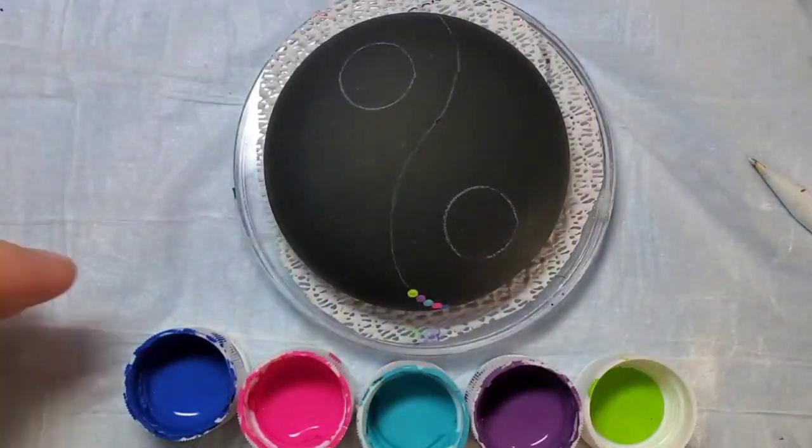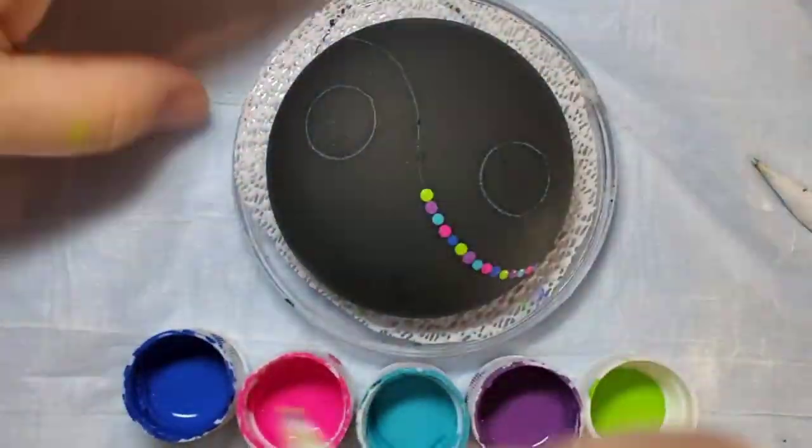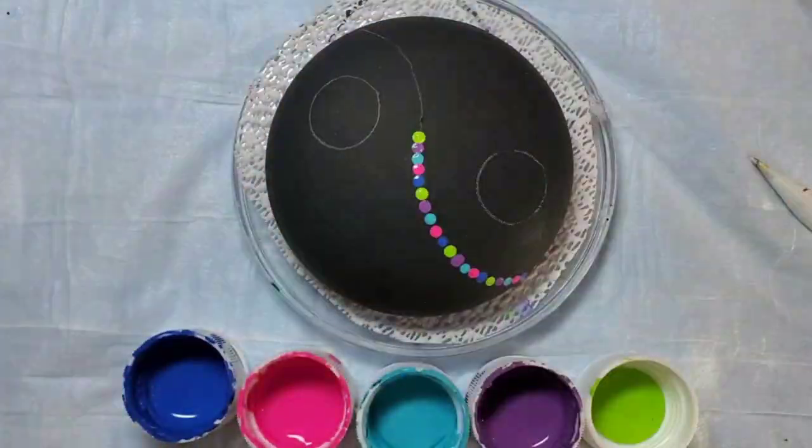I'm going to start with my number four size dotting tools and then alternate the colors to fill in the border around both of our circles and then that center S line.